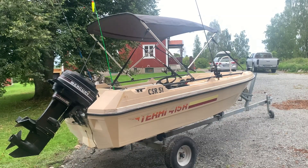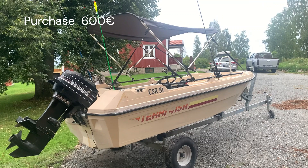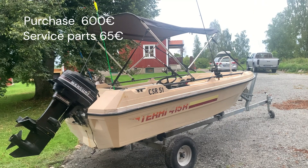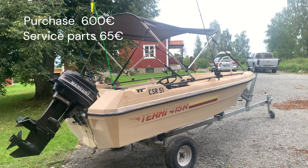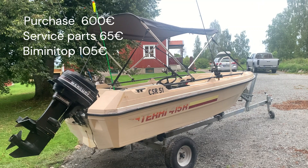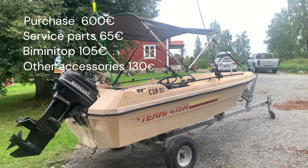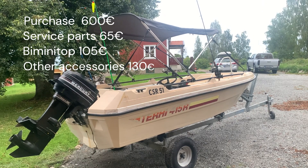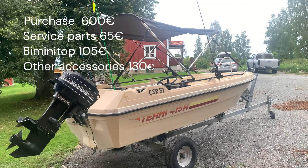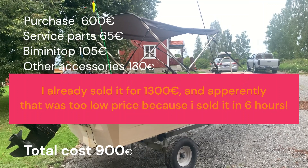So the cost breakdown: I paid 600 euros for the boat with engine and trailer. I paid 65 euros for service of the engine — the parts, the impeller, spark plugs, and oil. I paid 105 euros for the bimini top and an additional 130 euros for the other modifications: the hydrofoils, the rod holders, and the stainless hardware to mount the bimini top and the hydrofoil. So that puts me at an even 900 euros total, and I think that's pretty good for this kind of boat.